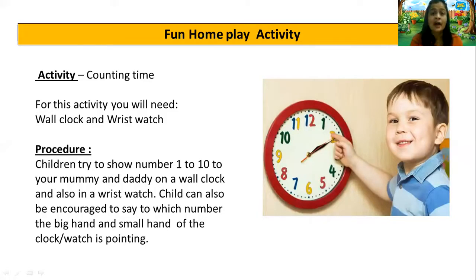Teacher has one fun home play activity for you — the activity is called counting time. For this activity, you will need a wall clock and a wrist watch. Children, try to show numbers one to ten to your mummy and daddy on a wall clock. The child can also be encouraged to say which number the big hand and the small hand of the clock or watch is pointed to. So kids, pointing out on the watch and telling the number is going to be fun. Have fun at home with mummy and papa. Till then, I'll see you next time. Take care and stay safe. Bye!